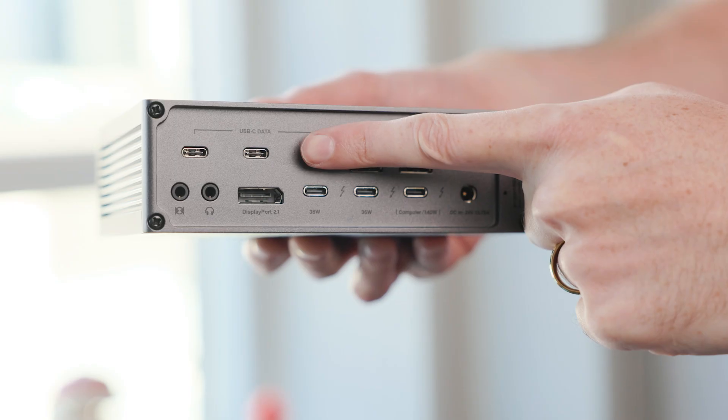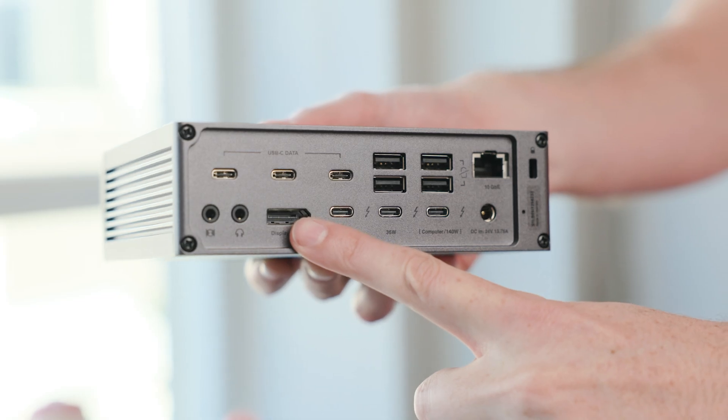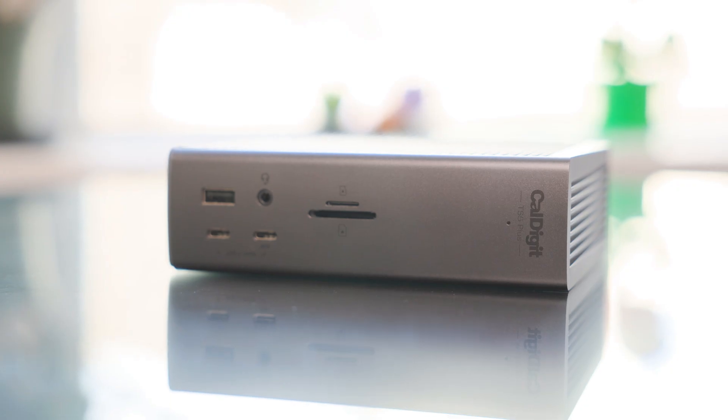The TS5 Plus, clearly the new flagship, jumps up to 20 ports total, adds two extra USB-C 10 gigabit ports over the TS4, upgrades ethernet to 10 gigabit, and modernizes DisplayPort to 2.1. It also introduces dual USB controllers, which we'll talk about in a minute. So the summary: the TS5 Plus expands performance, while the TS5, oddly enough, expands Thunderbolt connectivity. One of the biggest upgrades on the TS5 Plus is something you won't even see — the internal dual USB controllers.